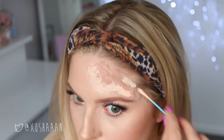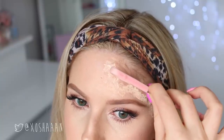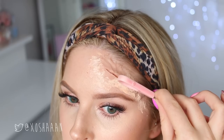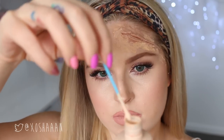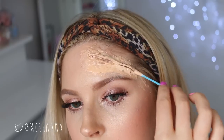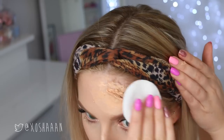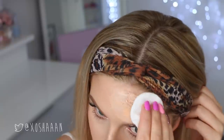Now I'm using some latex on top of the scar wax to kind of set it. Then I'm using some scissors — I know this looks really gross — to cut the scar wax open to create a cut wound effect. I'm not close to my actual skin. Then I'm setting everything with more liquid latex. I have no idea if this technique is how you're supposed to do it — I didn't really do any research, which was stupid.